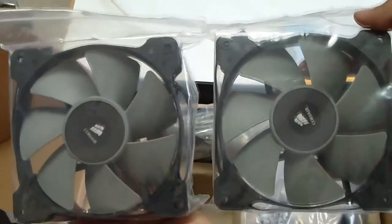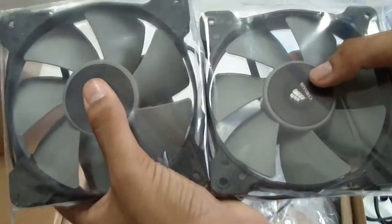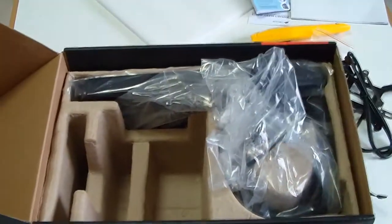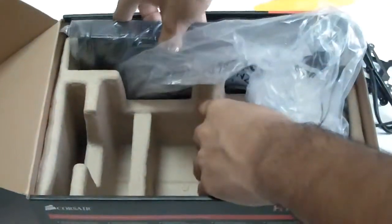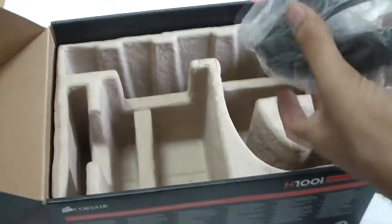Over here we've got the two included fans. These are a downgraded version of the SP120 fans from Corsair in terms of features, but they actually feature higher RPMs than even the SP120 Performance Edition. So they would outperform the SP120 series by far, though they are very high-sounding fans.